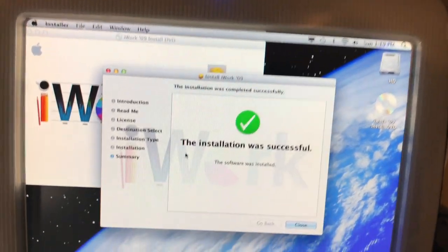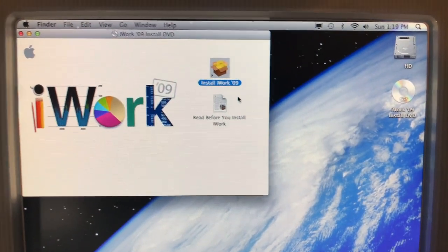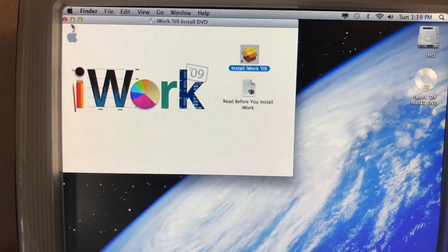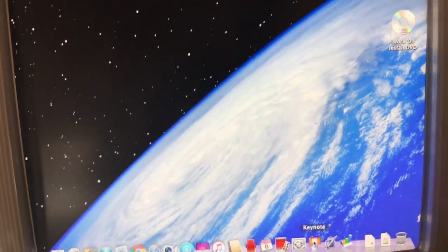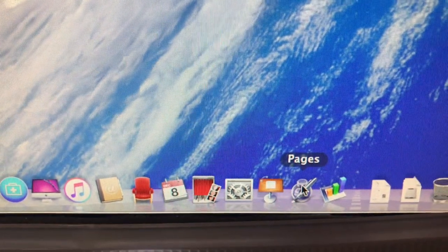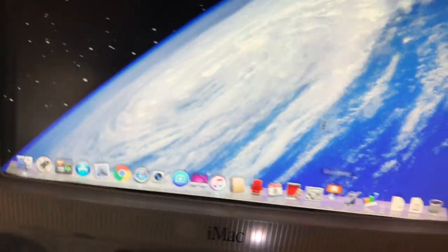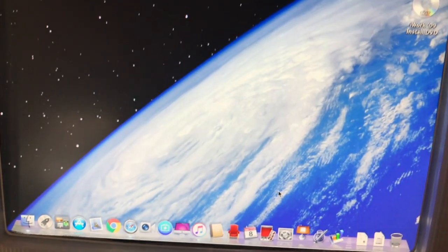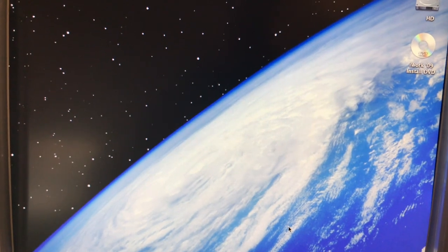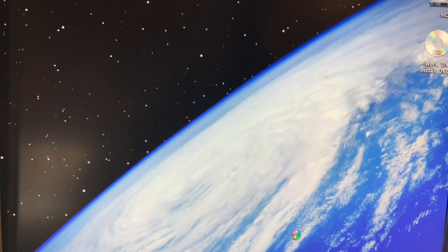It didn't take that long — it only took about 35 minutes to do it. So let's see what we got. We have iWorks now: we have Keynote, Pages, and Numbers. Let's click into Keynote here. And now the noisy optical drive just quieted down. I don't know why it was noisy — it's never, ever noisy. I'm trying to open it up. There we go, and I'll register later. Just want to get this puppy opened up — so Keynote, hey, look at that! It's opening up.